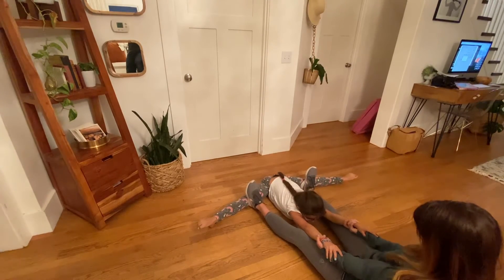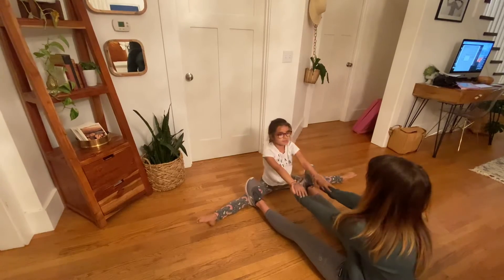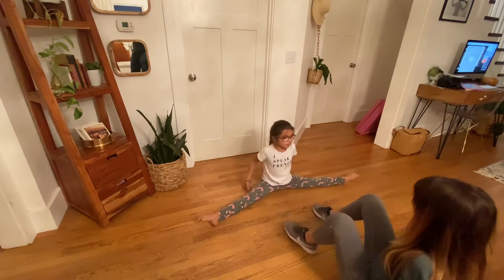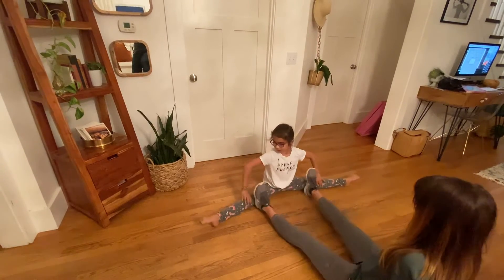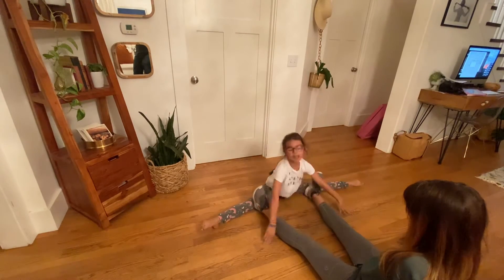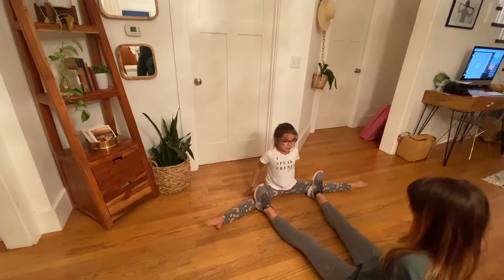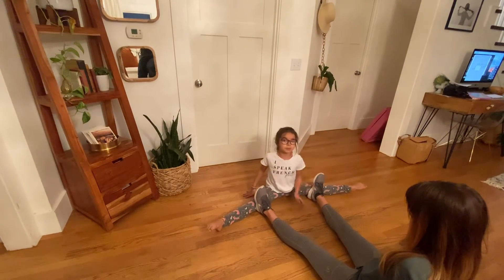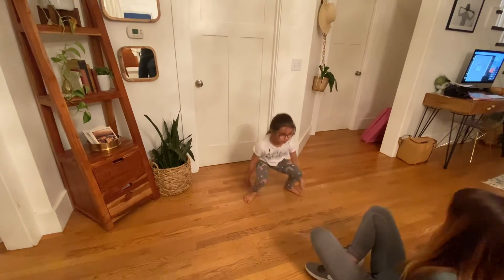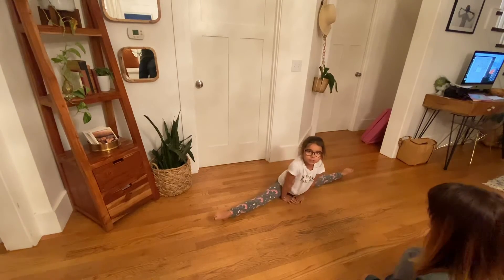You just do that for 20 seconds. You can count to 20 out loud or in your head. Her feet help me so I don't turn out too far — because if you turn out super far, that's not your splits, so that's why her feet are here. Just super simple, do that. And you do that because when you're done, it'll help you in your splits much, much easier.